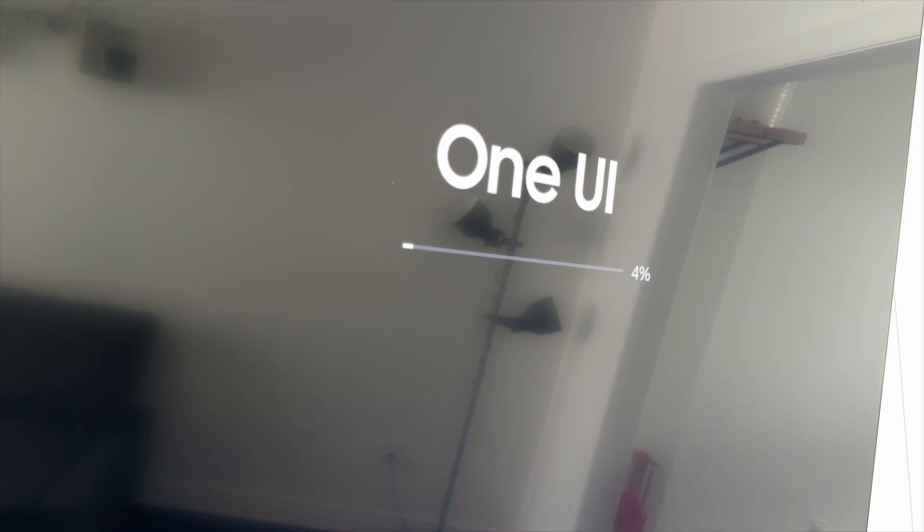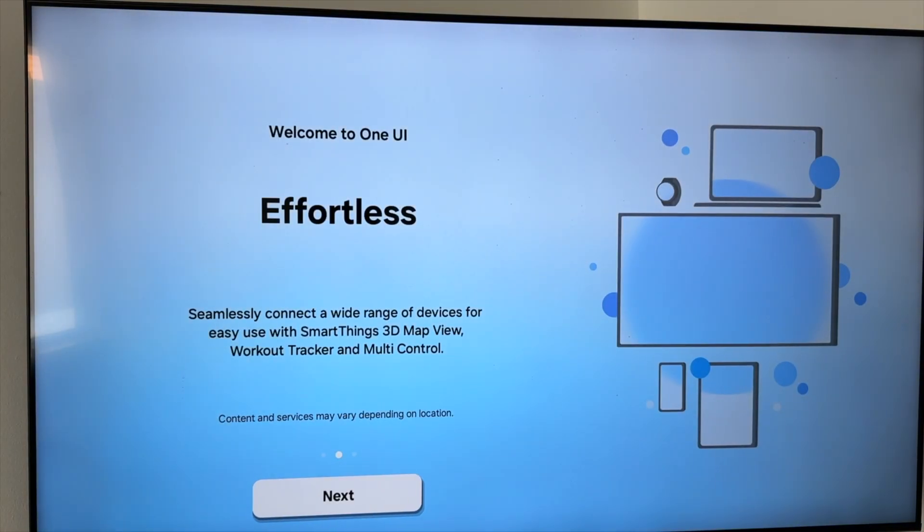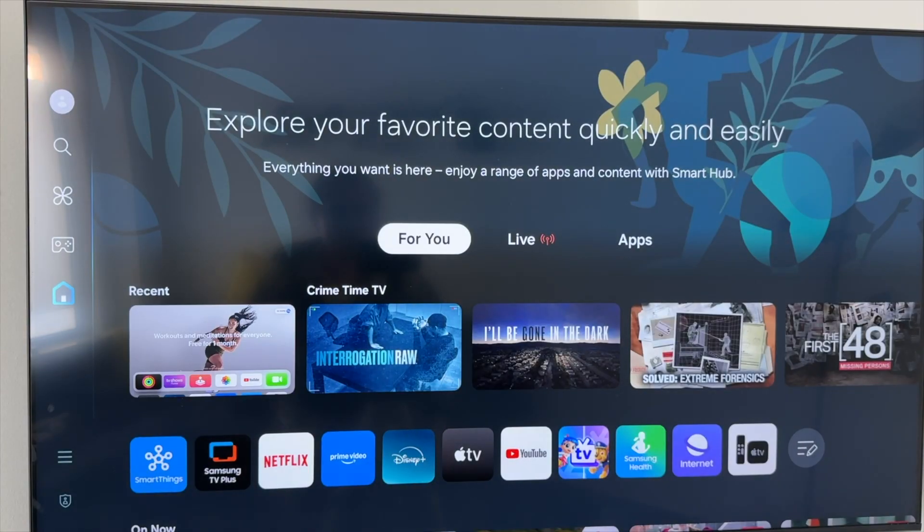During the update you should see something like this — just let it run and then come back to it afterwards. From there just click Next, Next, Get Started, and at this point you will be done with the updates. You can also check again just in case if you're missing anything by going through the exact same steps as before.